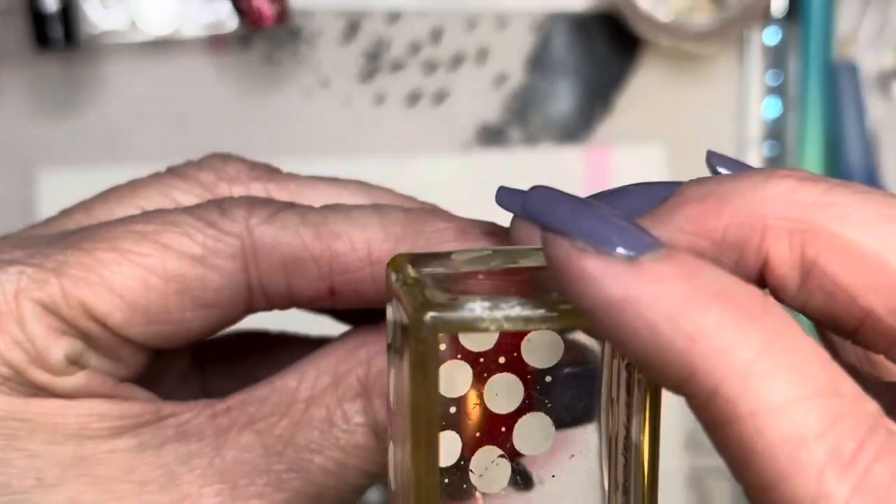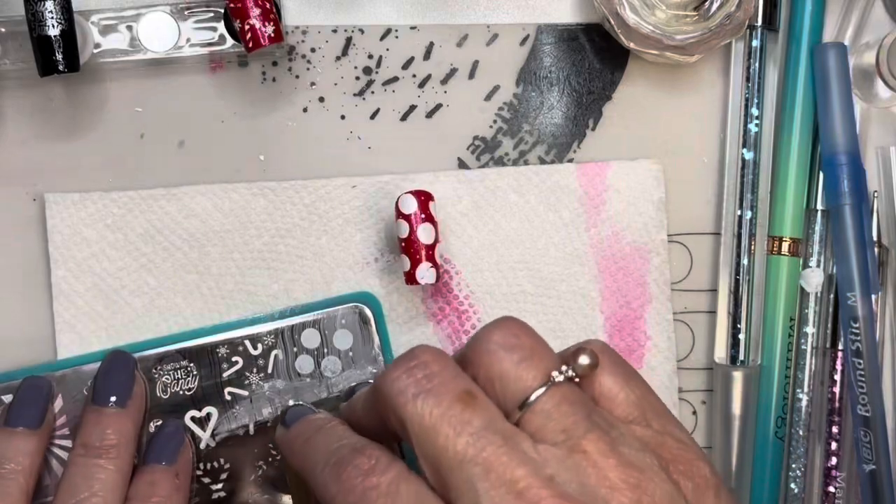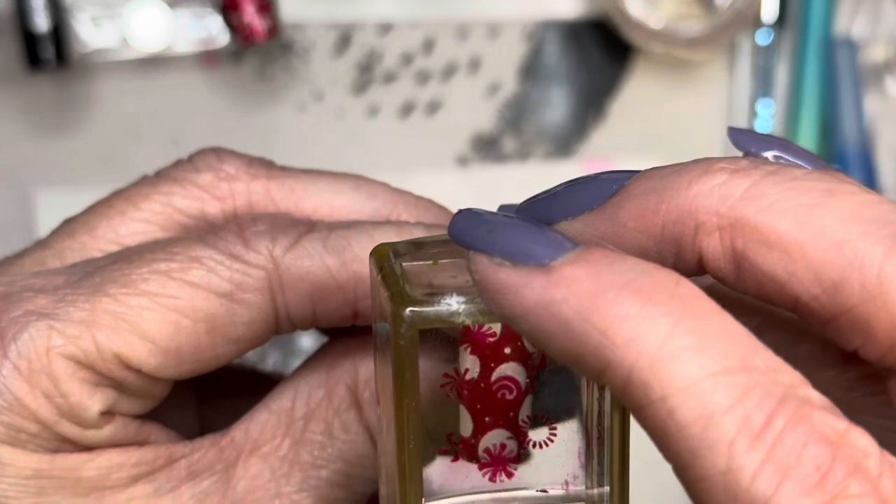Now I'm picking up the solid color — we're going to put some mints on there. And here are the details that will go inside of them. So cute — I love this plate!